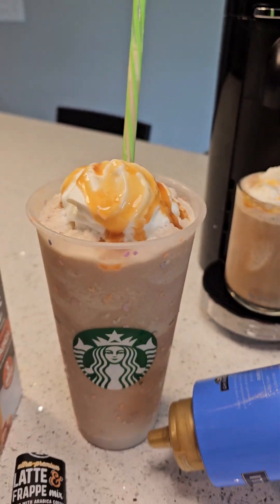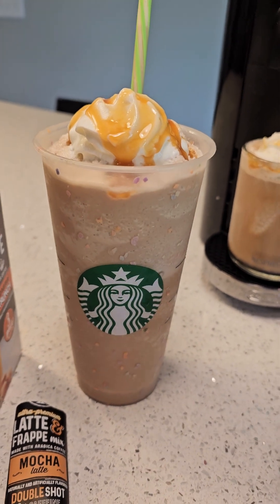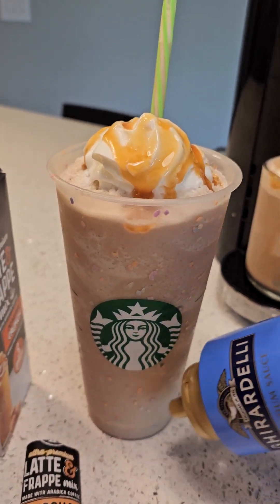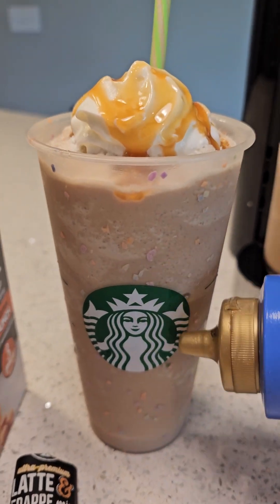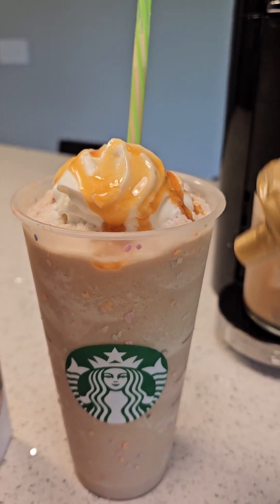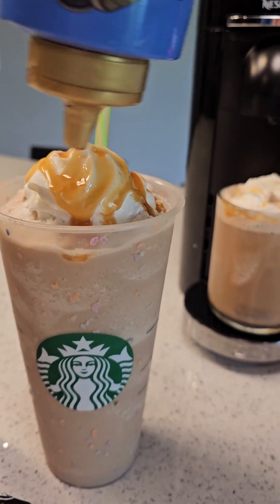I'm trying to be better about calories so I'm not doing layers of caramel within the cup like I used to. But if you want the true layered ribbon frappuccino look, you'd put caramel in partway, then add some frappuccino mix, then another layer and repeat — or you can line the cup with caramel before pouring anything in.